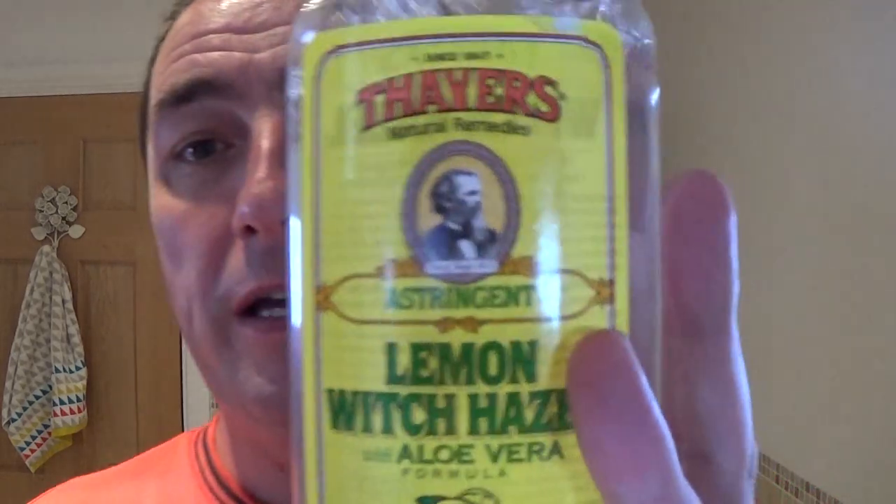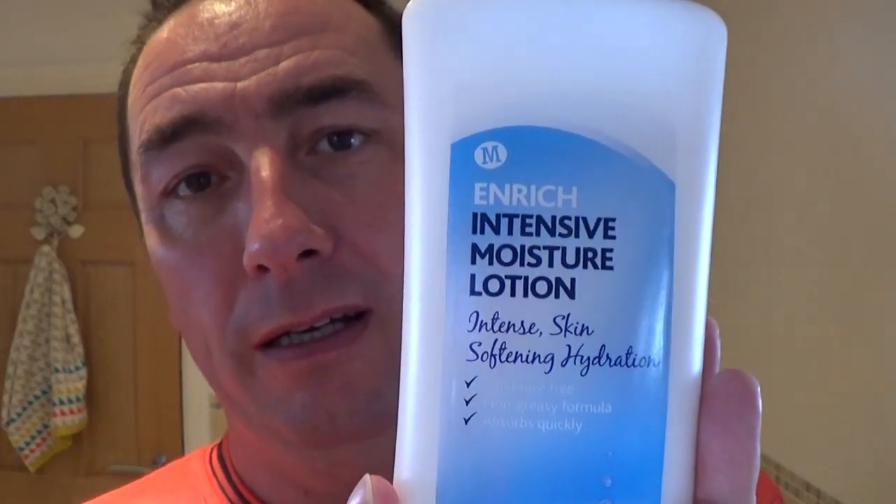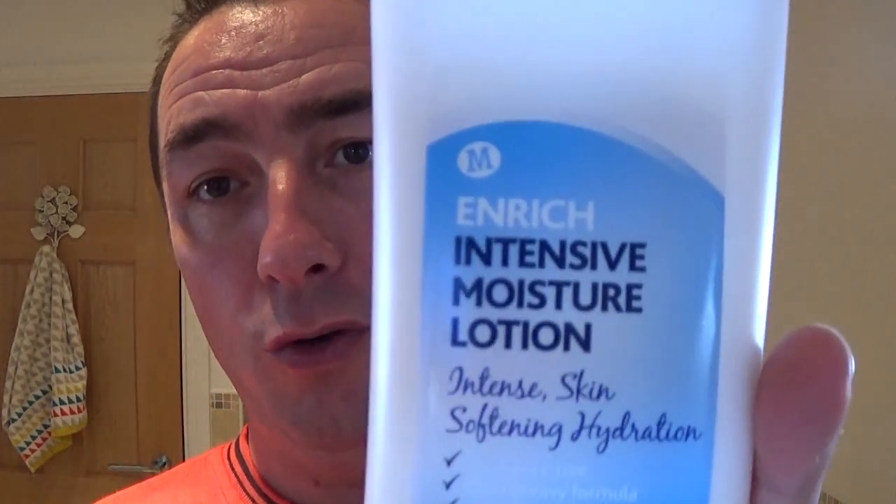Then we used Thayer's Lemon Witch Hazel — beautiful stuff, good for the skin. Then we used the All Seasons Lemon Cologne — fantastic, good big bottle, really lemony. Slightly lemonier than Evin, I think, to my nose — but I haven't used the Evin for a while, so we'll see. Then we used the Morrison's one-pound intensive moisture lotion — good stuff, can't beat it for a pound.